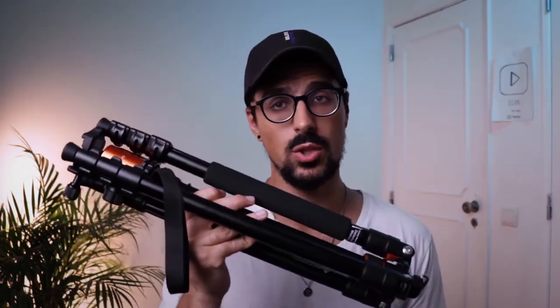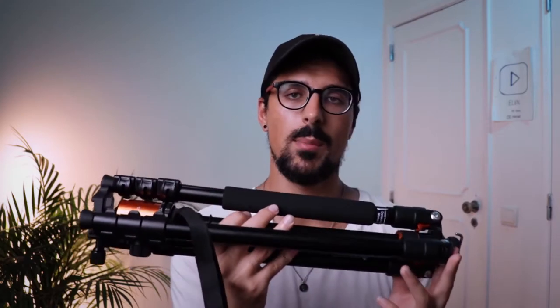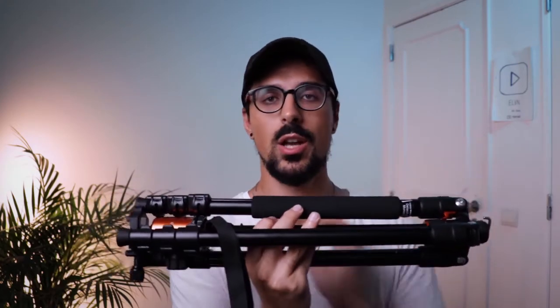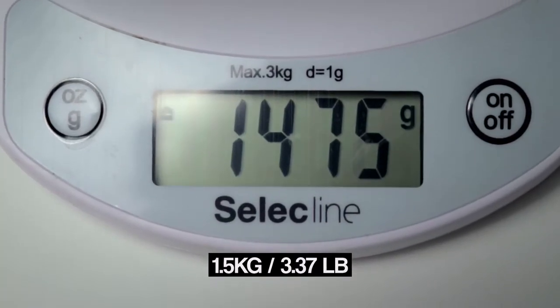Now in its folded position, this is how you're going to be carrying it in your carrying pouch or bag, which is included — a very nice touch. This tripod measures from one side to another 48 centimeters, and it weighs only one and a half kilograms, so I can suspend it on my small finger, absolutely no problem at all.